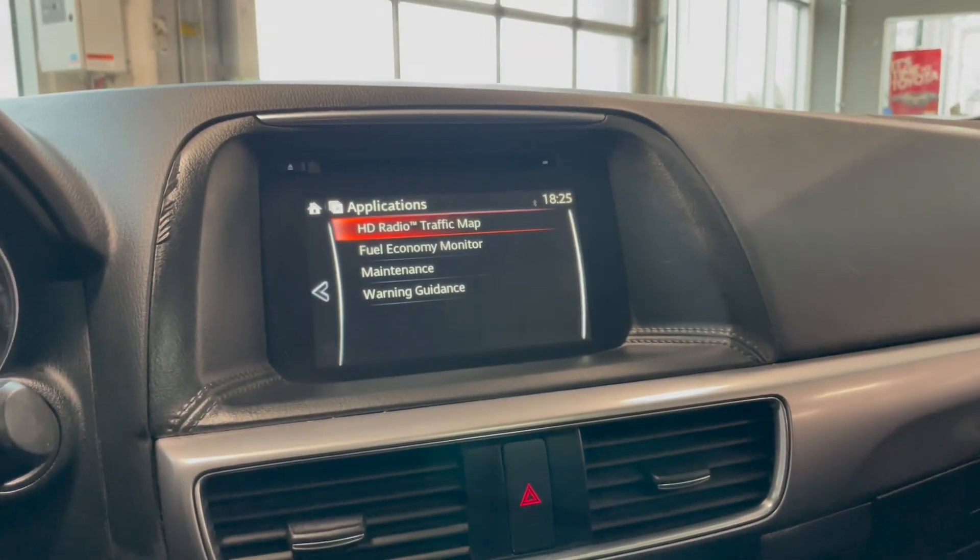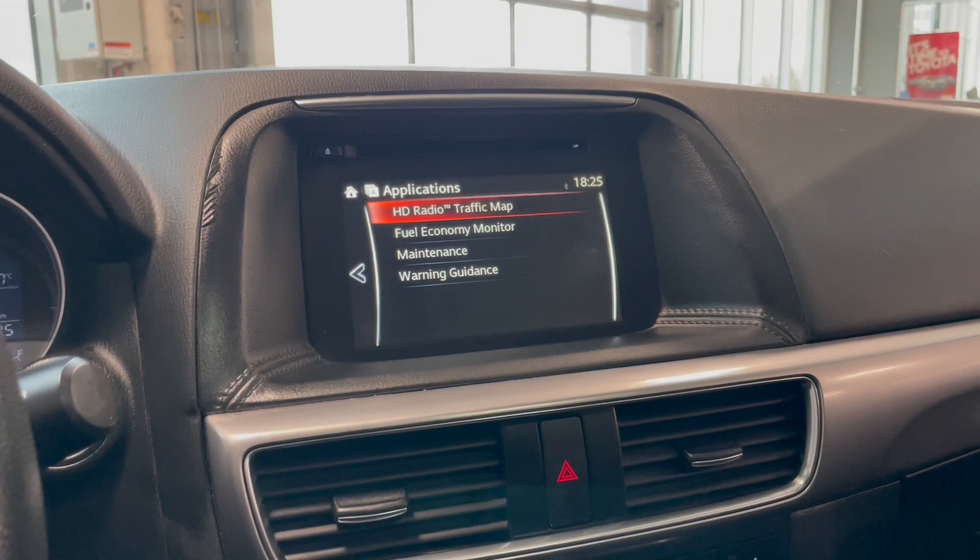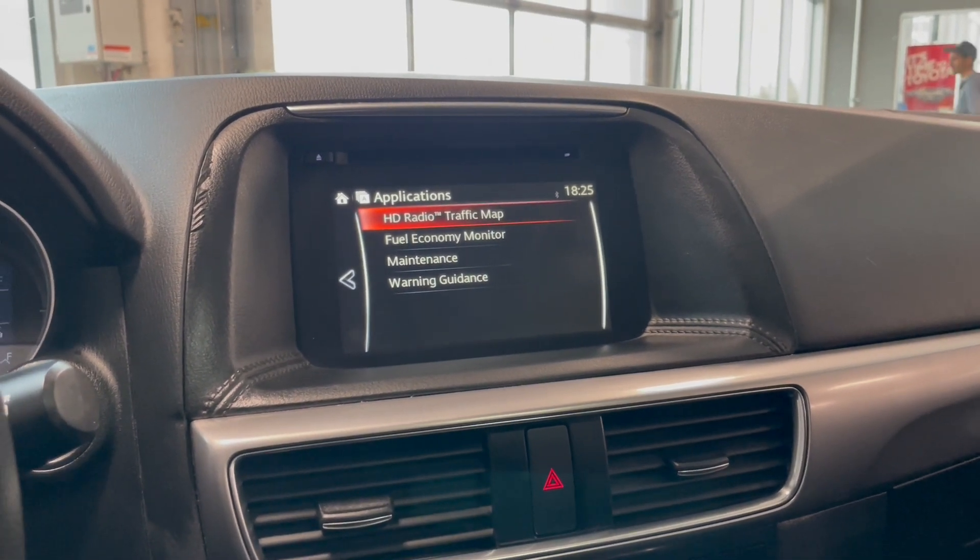Let's pop over to our entertainment screen. Right now we are on the applications portion. We have the HD radio and traffic map, fuel economy monitor, and maintenance warning guidance.